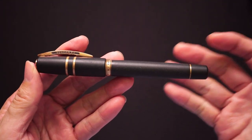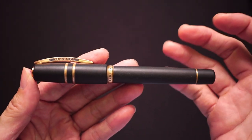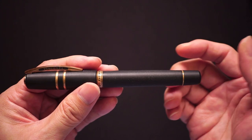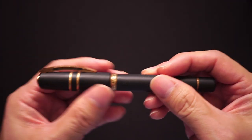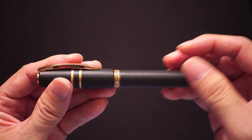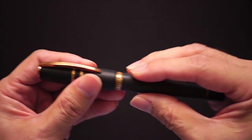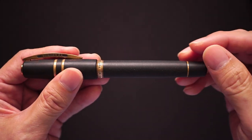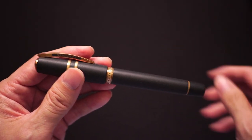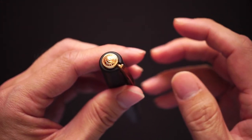This pen is classified as a grail pen for a lot of people for many reasons. First of all, I feel it's largely the design and the looks. The pen is made of what they call a basaltic rock or lava rock type finish. The way they make this finish is by blending lava rock with resin, which gives the pen a very interesting feeling. It's smooth, yet it feels organic in a way — very different from a typical resin pen.